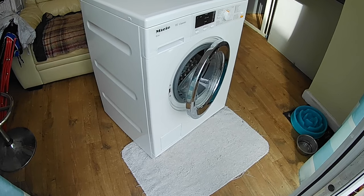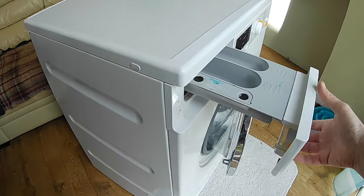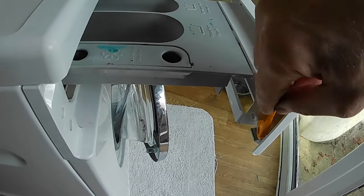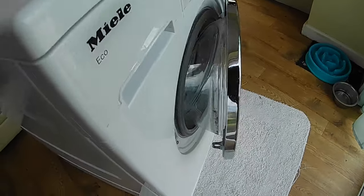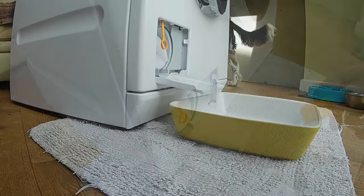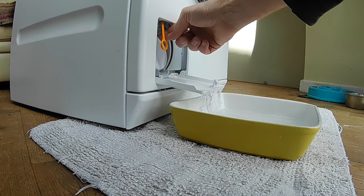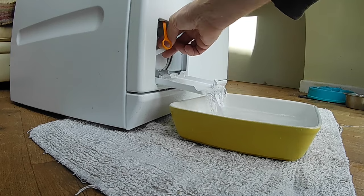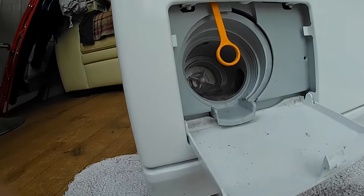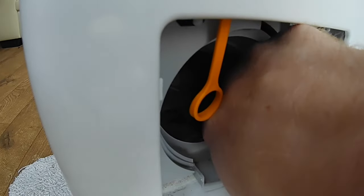Next thing to check is the outlet filter. Different Mieles appear to have different ways of opening this — I think the European ones are common. You open the soap drawer and in the back of the soap drawer there's a little yellow clip. The clip holder I've broken, so ours is usually held on by a rubber band. You take the clip off, and that opens. We need to catch the water that comes out of the machine that might still be in it — there can be a lot. Have a look in there and make sure there's nothing blocking it.